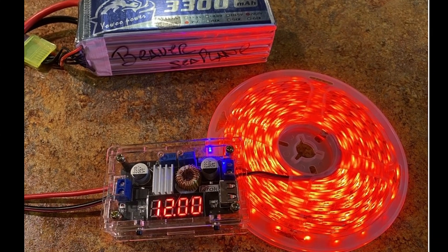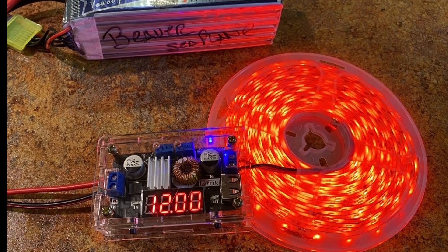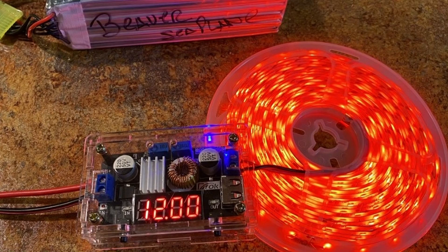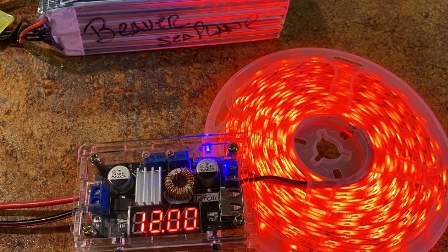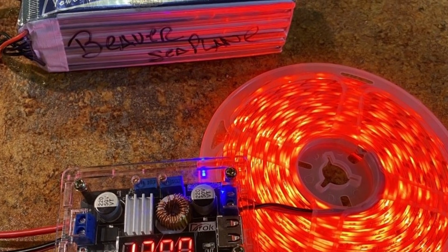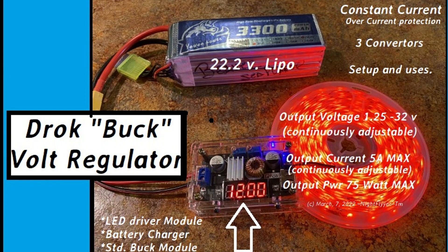Pretty cool. So that's it folks. DROC King makes all kinds of modules and components, and I've in the past made videos on them as well. They have some newer ones that are pretty cool too. But for me, this one based on the LM2596 chip is just one of my favorites. Thanks a lot for watching. If you know some geeks that may like to see something like this, please pass it on. Stay well and God bless. This is Dave the Night Flyer, signing off for now.